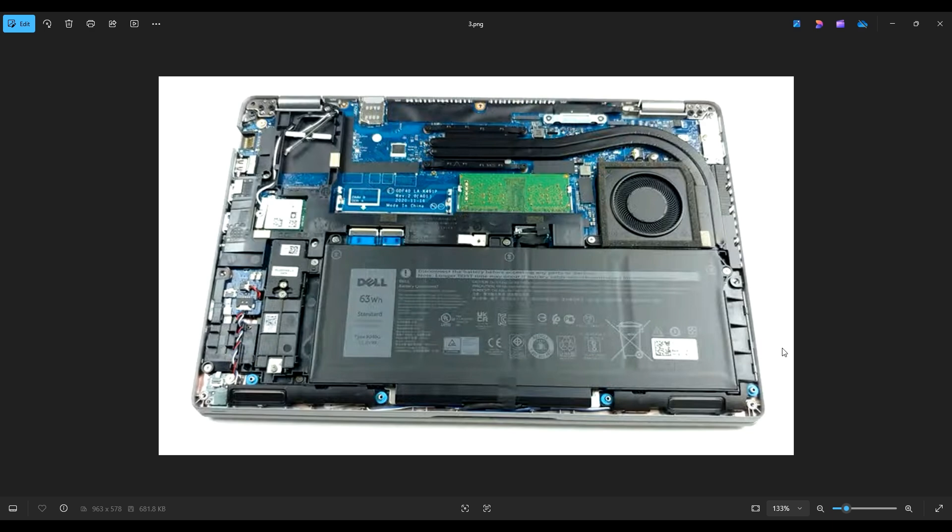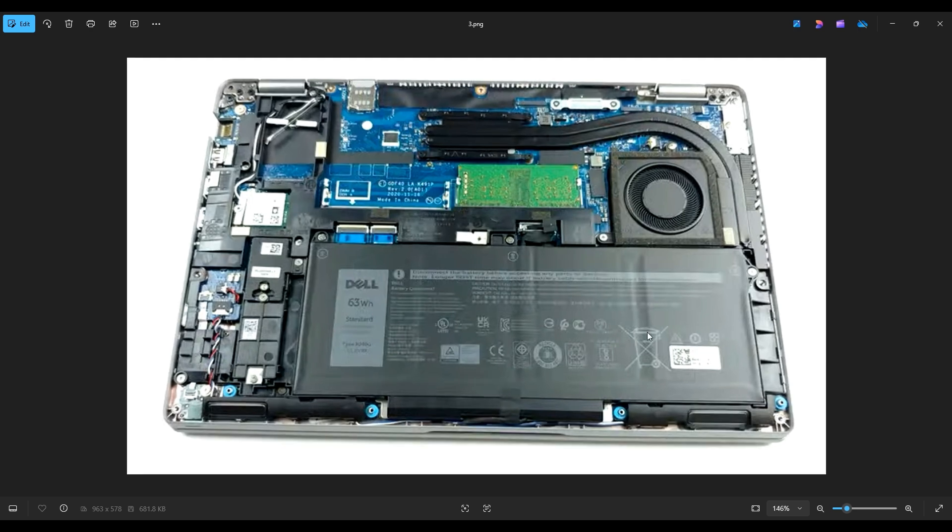Before touching anything in a computer, I always prefer to remove or at least unplug the battery. A computer is safest to work on when as little power as possible is running through it. Here's your battery right down here — it's held on by three screws near the red arrows, and it plugs into the motherboard right here near the green arrow. Where it plugs into the motherboard, you'll see a black pull tab; just grab that and pull directly up and off of the motherboard.